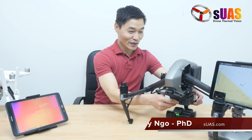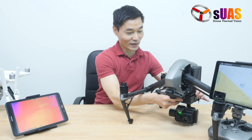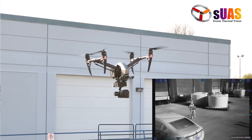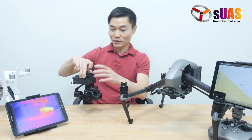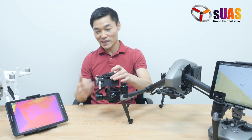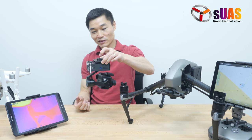Today I'm very happy to introduce to you the next solution for the Duo Pro R by FLIR. This is called the Viewer Tab HD system for the FLIR Duo Pro R. It is a gimbal plus camera plus video downlink system — HD digital video downlink, complete self-contained, runs on its own.